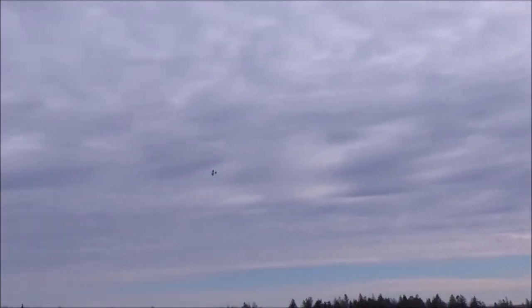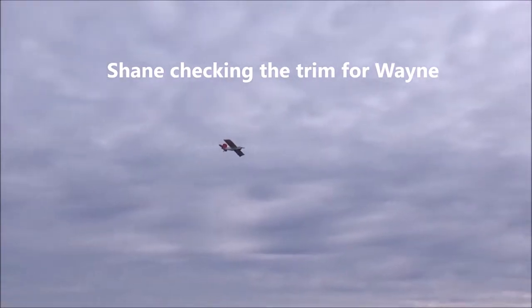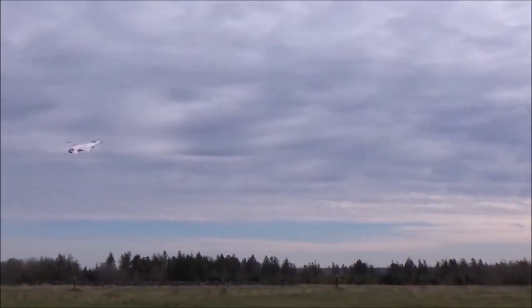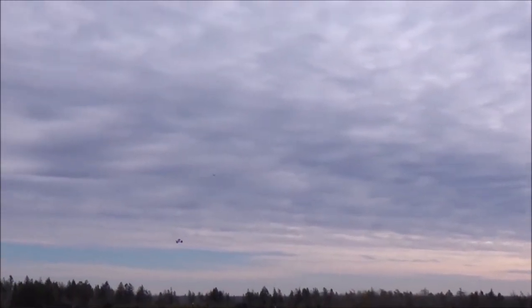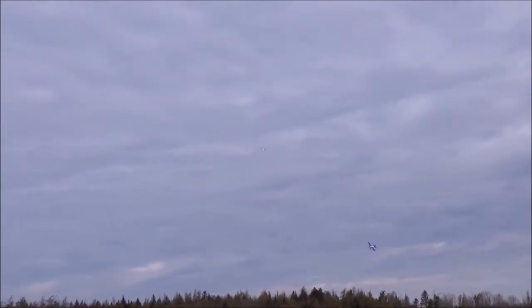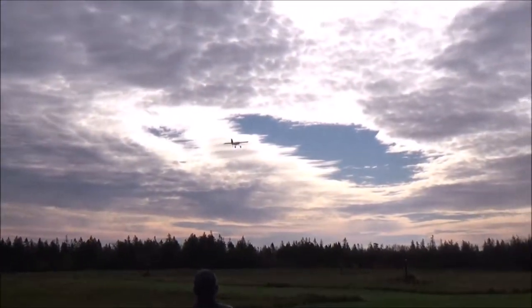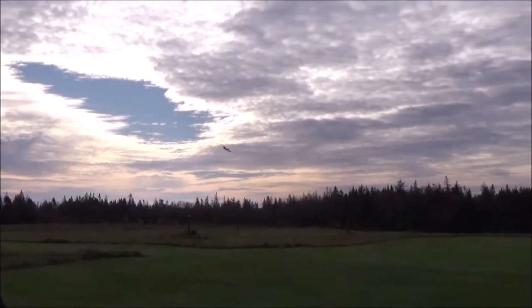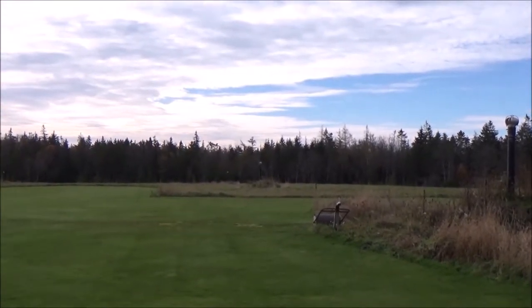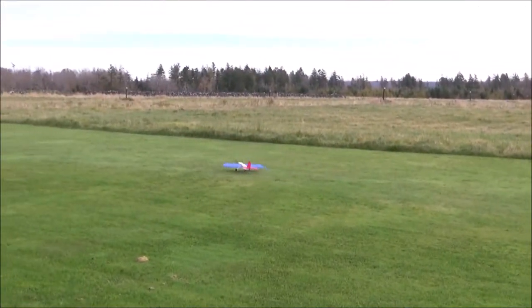Looks like you're flying yours. Nice — gorgeous, gorgeous.